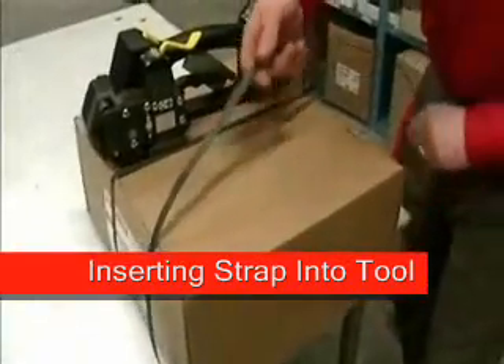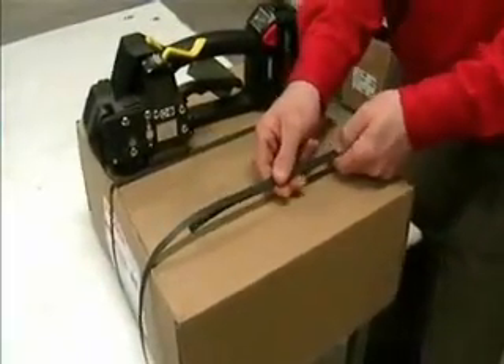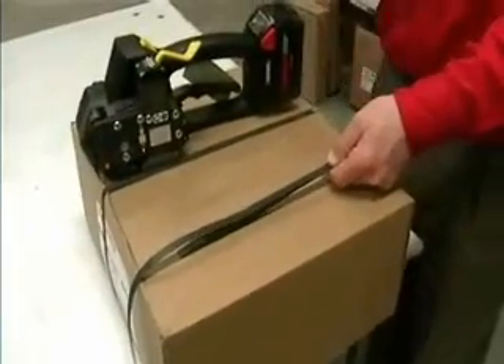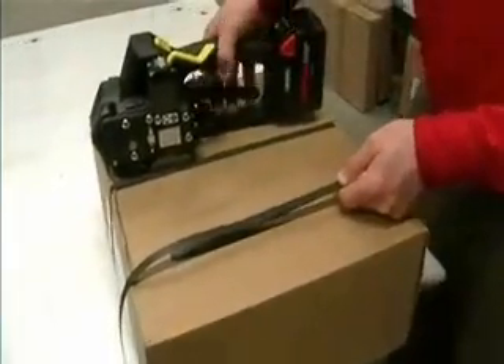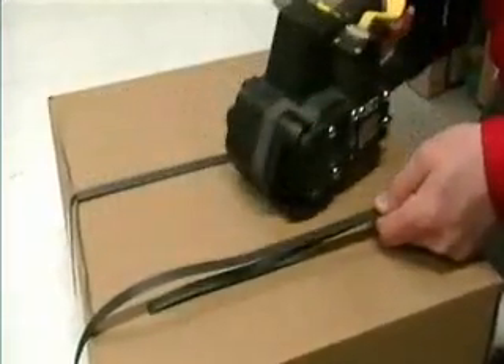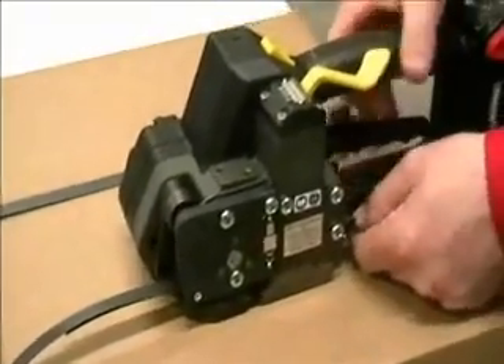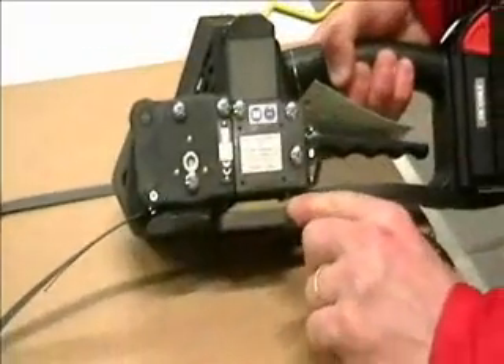To apply a strap, simply feed the strap over and back down under the load. Hold the strap behind the tool with one hand. With the other hand, squeeze this lever which will release the front gripper and the rear guide pin. Simply toe heel the tool onto the strap, and be sure that the rear guide pin has fallen.